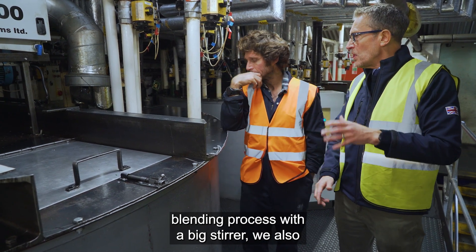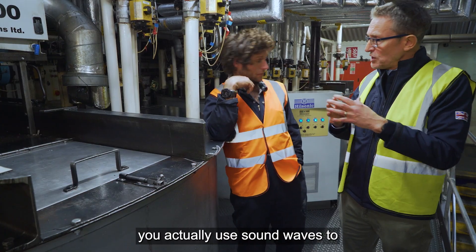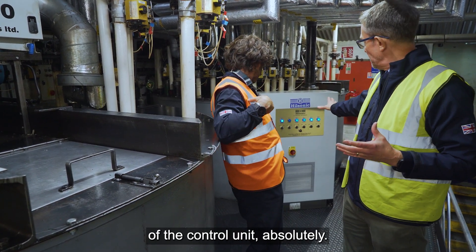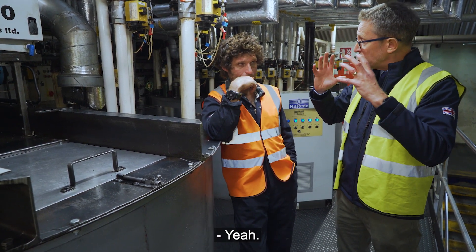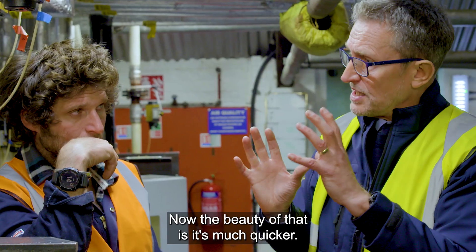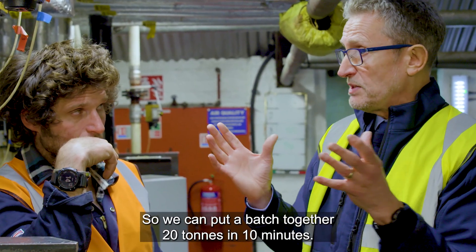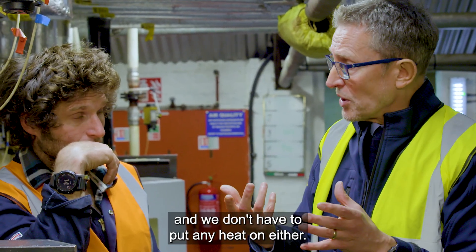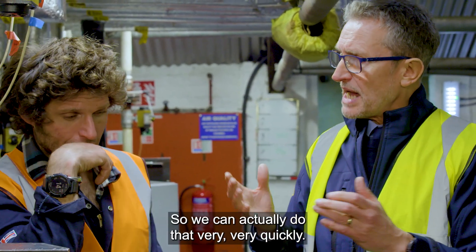Just to compare this batch blending process — with a big stirrer — we also use ultrasonic blending. With ultrasonic blending, you use sound waves to mix all the raw materials together. All the materials are literally bombarded with sound waves, and that agitation mixes them all together. The beauty of it is it's much quicker — we can put a 20-ton batch together in just 10 minutes, and we don't have to apply any heat either.